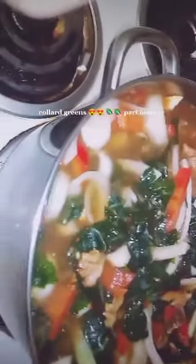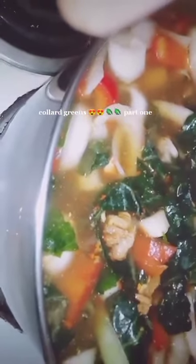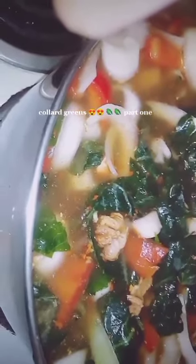I'll slice them up too, then stir everything up. I'm gonna bring this to a boil and do part two of the collard greens. Alright, stay tuned for part two of the collard greens — that's done!